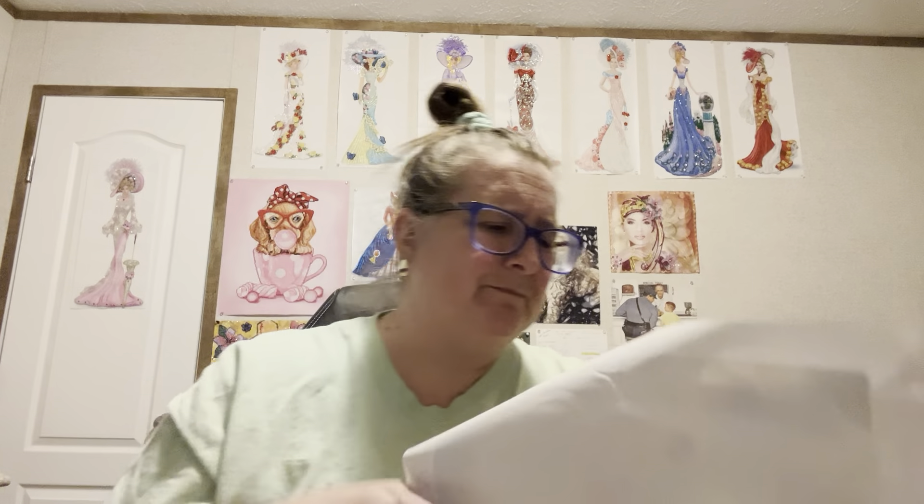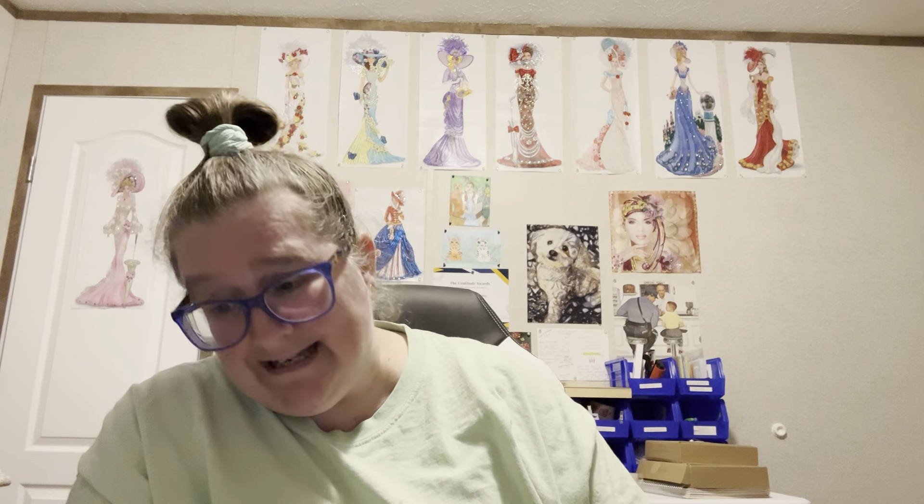I'm pretty sure it's Pikachu. And this next one is for my grandson. I don't know if that's how you spell Pikachu or not. I'm not all up on this stuff. I don't know nothing about this stuff.